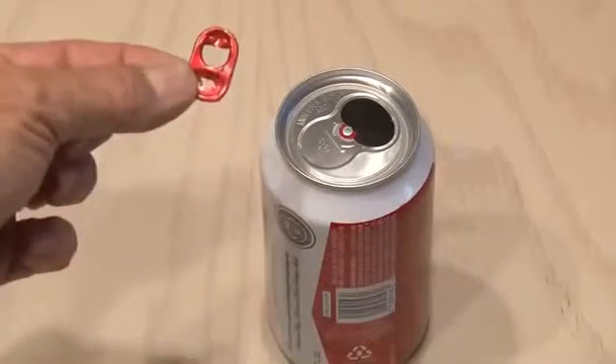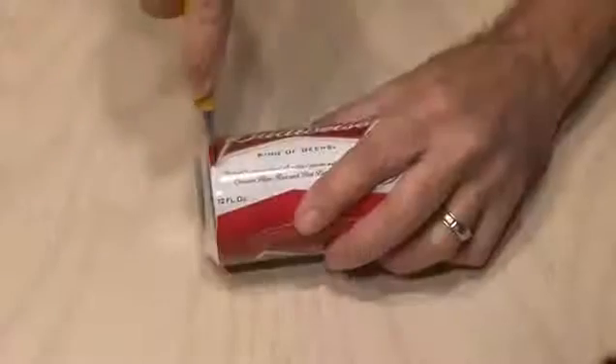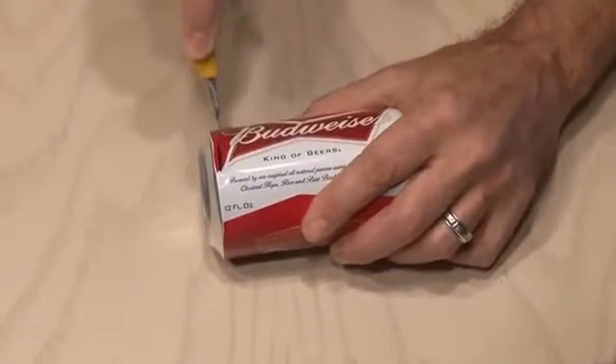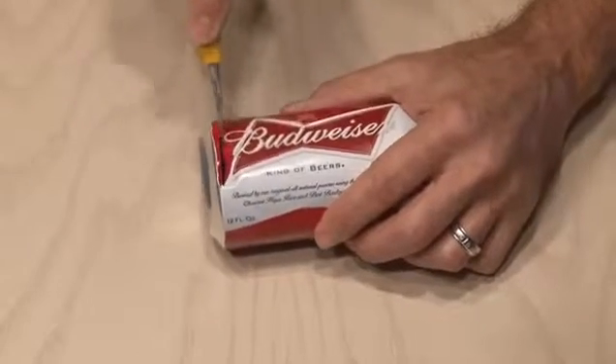And if you want to see a fun little 30-second project on what you can do with that top, click here or the link in the description. Make sure the can is washed out and clean. Then you'll need a sharp cutter or a pair of scissors. And we're going to start cutting around the very bottom of the can.